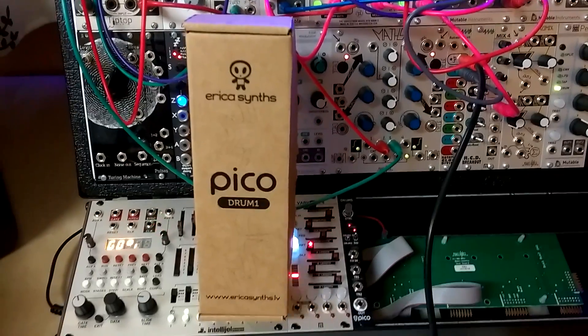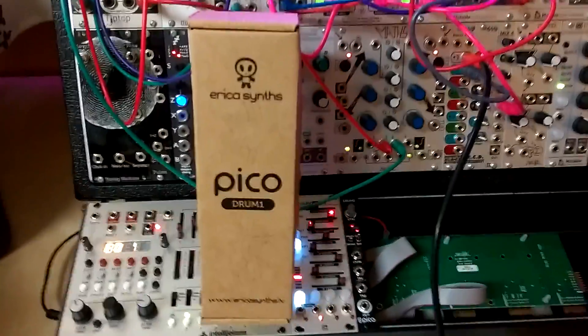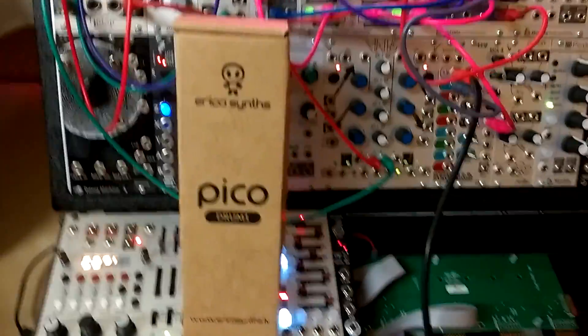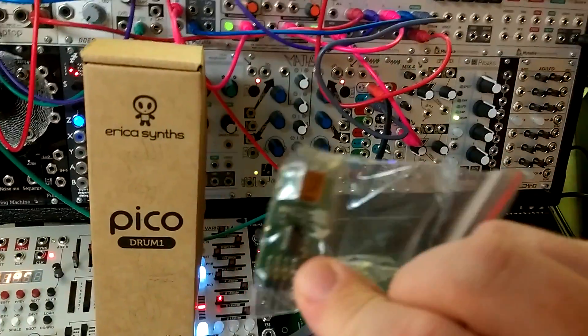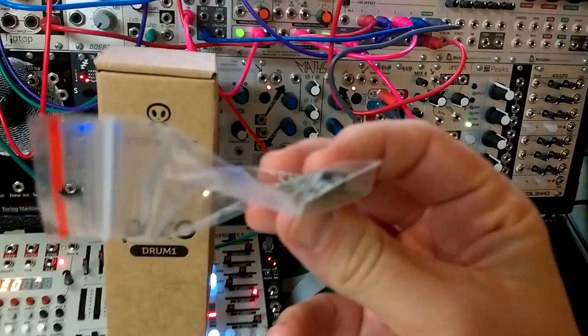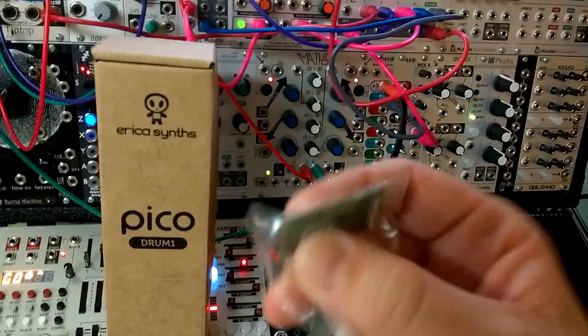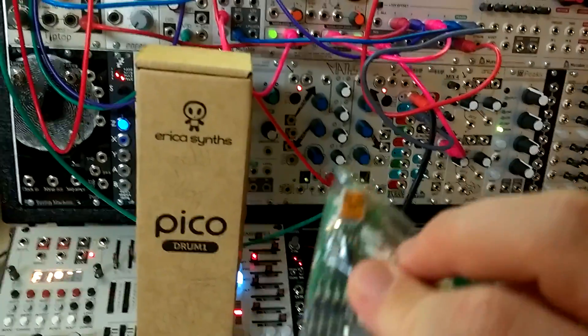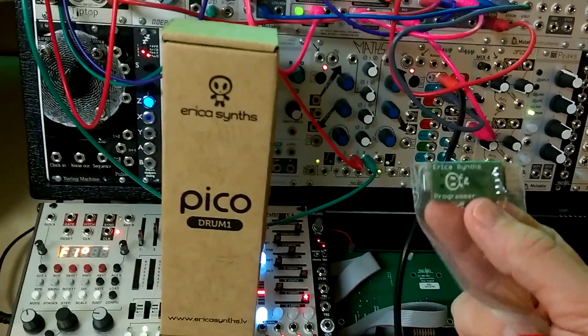Here's a super quick little video for the EricaSynths PicoDrum. The module comes with a tiny little programmer which lets you plug in a USB and upload your own samples to the module. The software isn't finished just yet but it should be ready by next month.